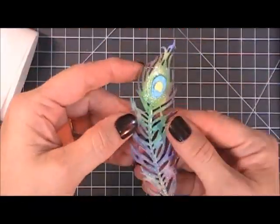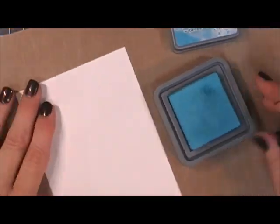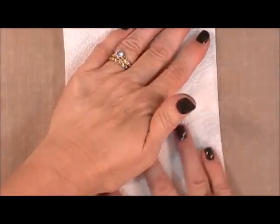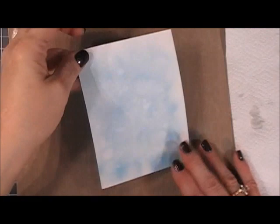I added some Spectrum Noir shimmer to my peacock feather after I colored it in, and we're going to set that aside. Now I'll work on my panel — I lightly went over another piece of white cardstock with Broken China distress oxide ink, just activating the ink.